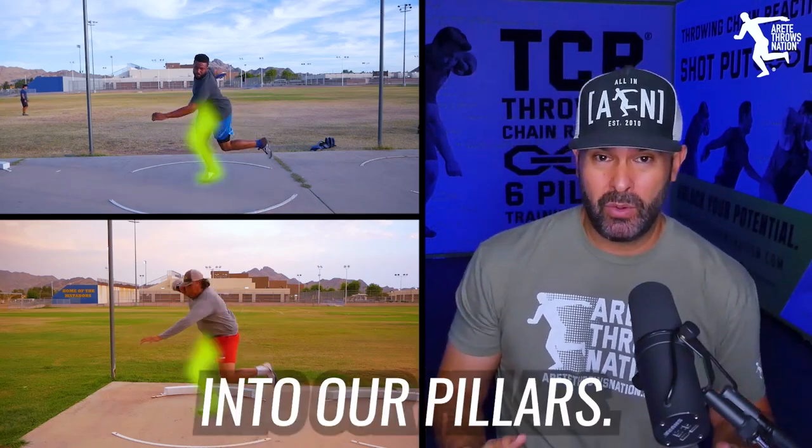We have parts of the throw where we're going to be on one leg, and we're going to transition to the other leg in the middle of the throw. That's why we break it down into our pillars.